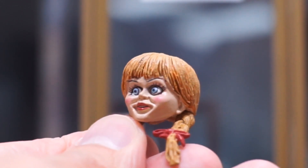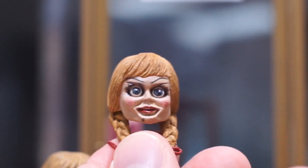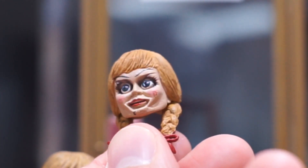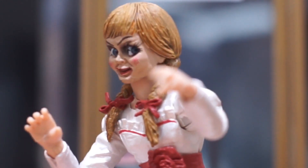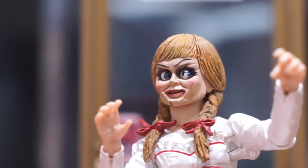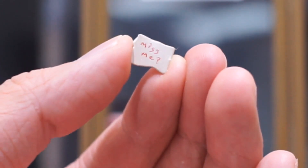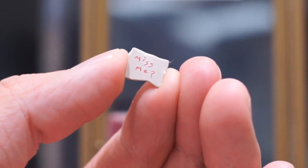You can see from here the first head sculpt has a neutral expression, and the second one is much more fearful. This is the third one. And in the box, you can also see a memo written by Annabelle itself.